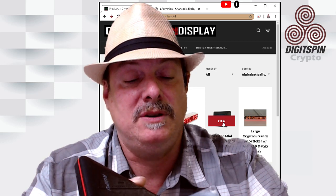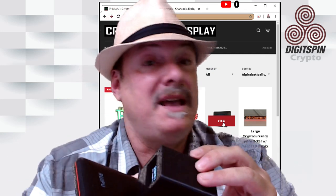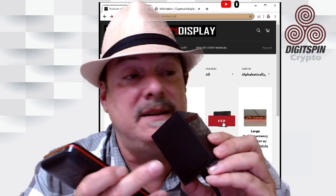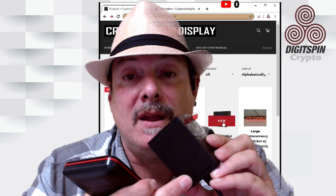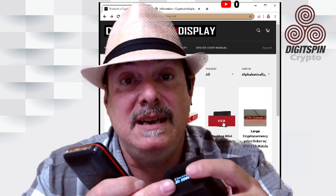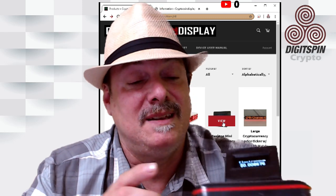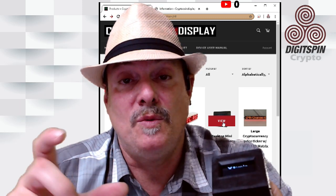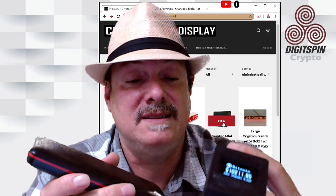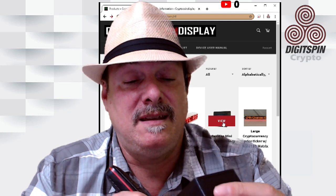On the bottom there's a reset hole with a button inside. You take a paper clip, hold it in and let go, then hold it in again and let go, and it'll reset back to a blank screen. Then go to your phone, find the Crypto Coin Display network, connect to it, and use your web browser to reconfigure it. You can reset it at any point and put in the coins you love. Overall, I like the case.